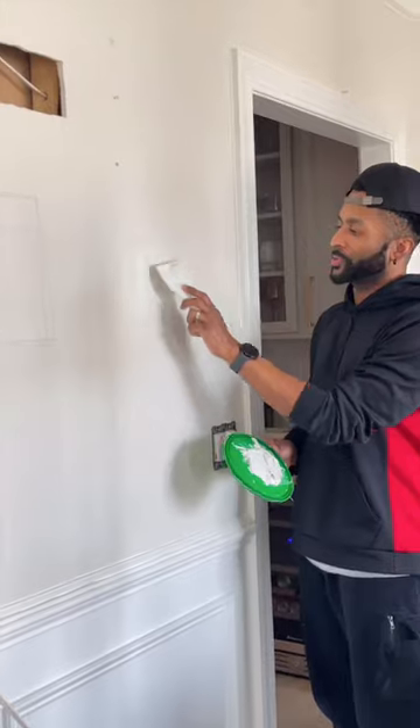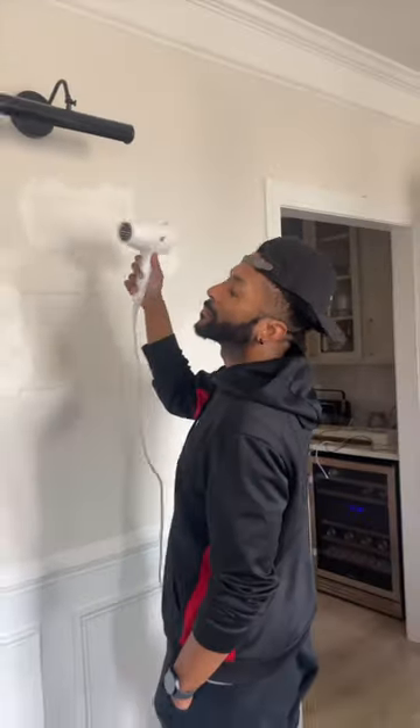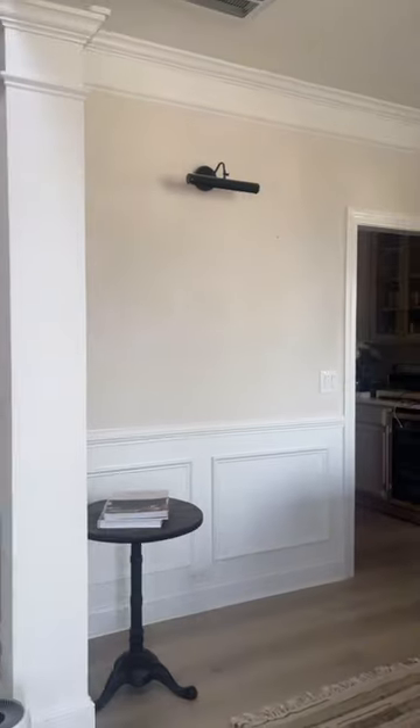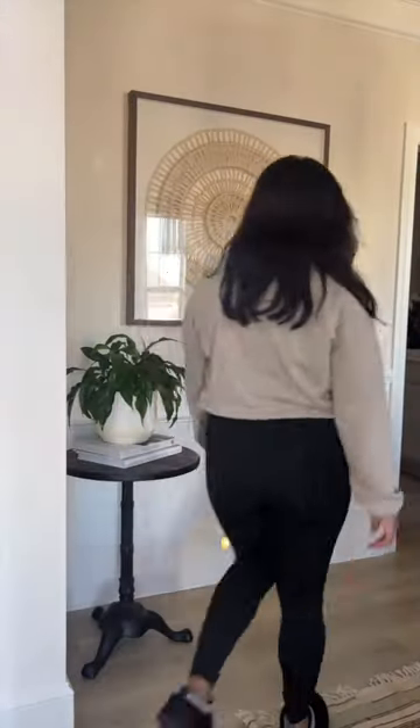You guys, it is 5:30 in the morning — Rob has made light, it works! And if you've been following for a while, you knew Rob was gonna come through. You can see him using a hair dryer here just to speed up the drying process so that we could paint and hang up the wall art.